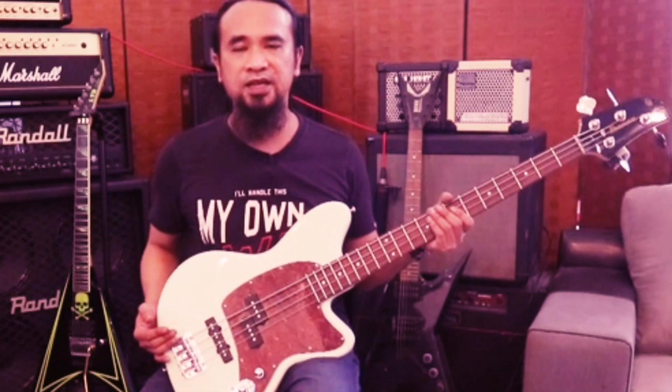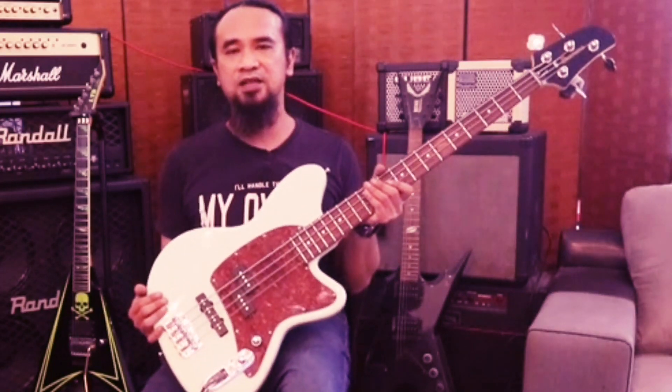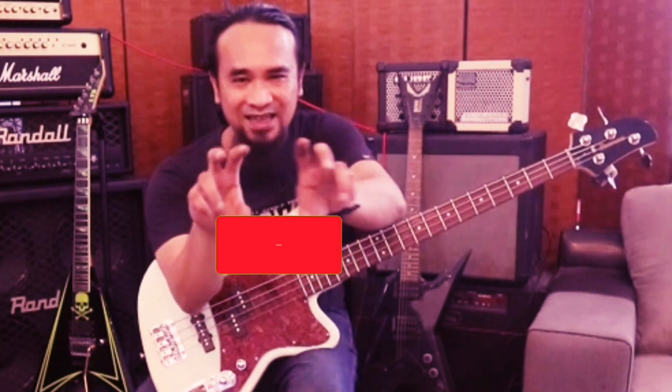Okey lah. Sekian sajalah review saya tentang bass ni. Alhamdulillah, saya dapat selesaikan job ni. Dapat setup bass ni. Semoga kita berjumpa lagi dalam episod yang akan datang. Sekian terima kasih. Assalamualaikum.